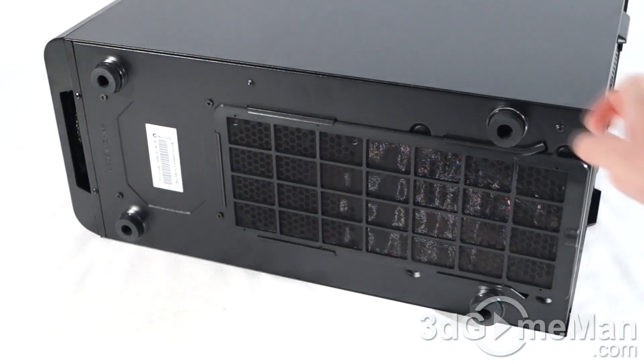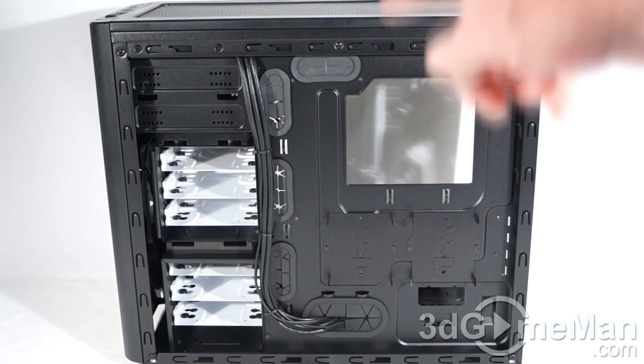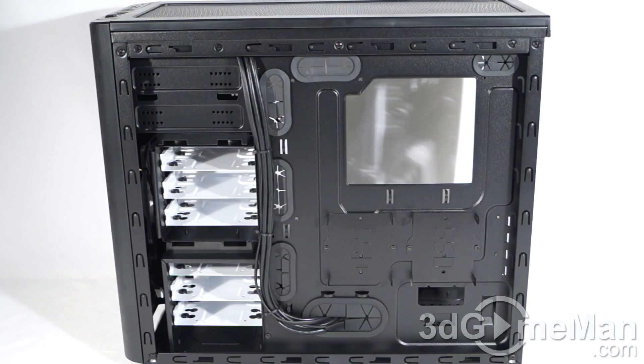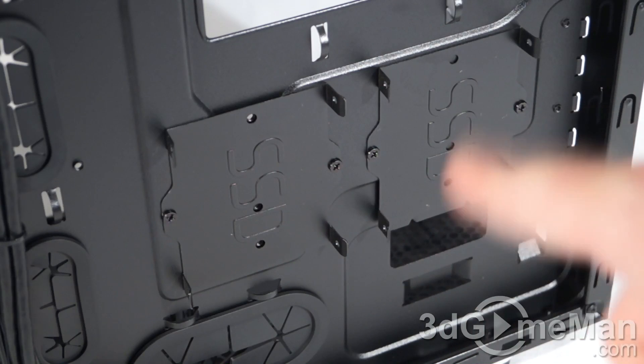At the bottom they include four rubber feet that are pretty high, so the case is elevated off the surface, allowing the bottom fan or fans to intake cool air. They also include a removable dust filter. With the right side panel removed, have a look behind the motherboard tray — they have all of these cable management holes with rubber grommets, as well as lots of punch-outs. There is 20 millimeters of space behind the motherboard tray and the right side panel. While you can fit up to six 3.5-inch or six 2.5-inch drives, as a bonus you can install two more 2.5-inch drives behind the motherboard tray on the two included brackets.